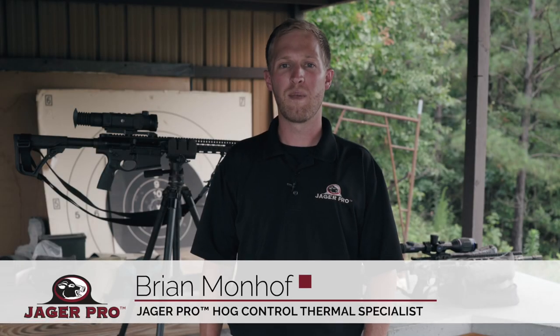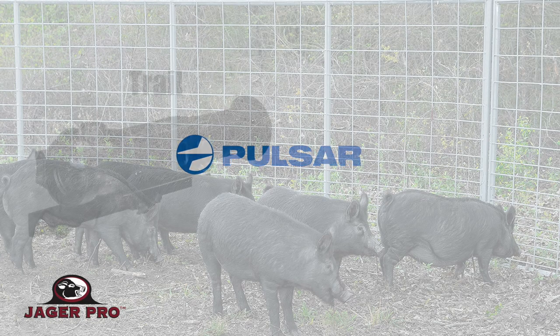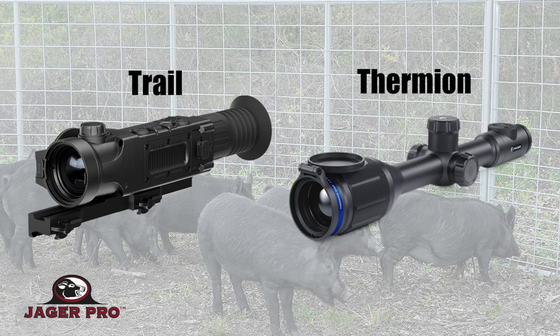Hello guys, I'm Brian Monhoff with Jaeger Pro. Today we're going to show you how to sight in a thermal rifle scope. We're going to focus on Pulsar, using the Pulsar Trail and the Pulsar Thermion.